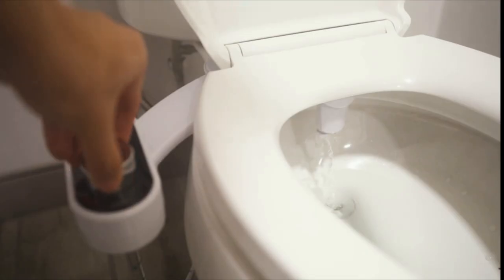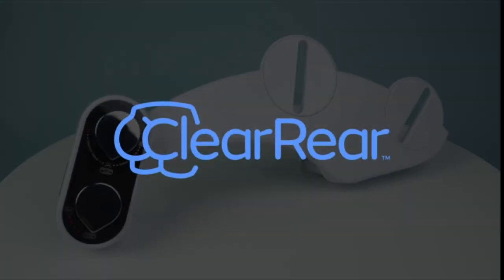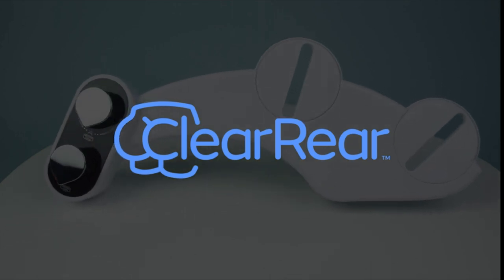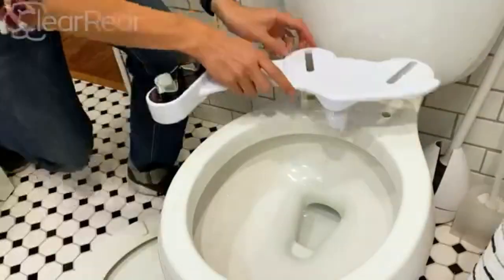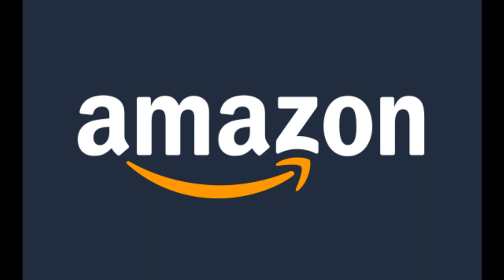No electricity needed — other bidets might need professional installation that can cost you hundreds. Clear Rear works with almost every American toilet and can be installed in about 15 minutes. Adjustable pressure: just turn the knob to your desired level to promote a comfortable experience. Self-cleaning nozzle: you can rinse off the Clear Rear's spraying nozzle.